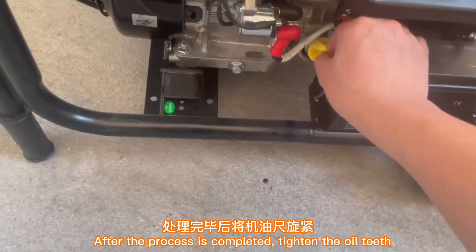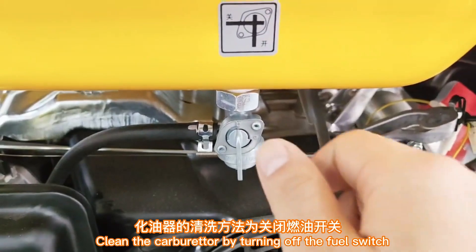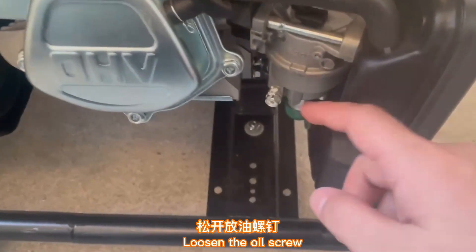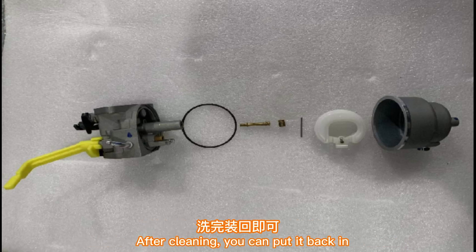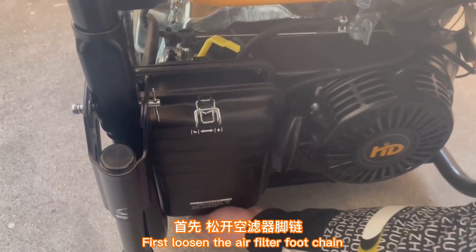After the process is completed, tighten the oil cap. To clean the carburetor, turn off the fuel switch, loosen the oil screw to drain the petrol, then loosen the bottom bolt of the carburetor and remove the float assembly and spray with carburetor cleaner. After cleaning, reassemble.